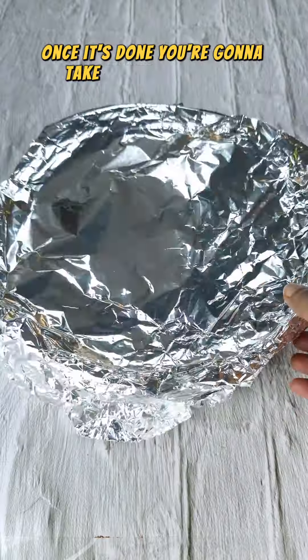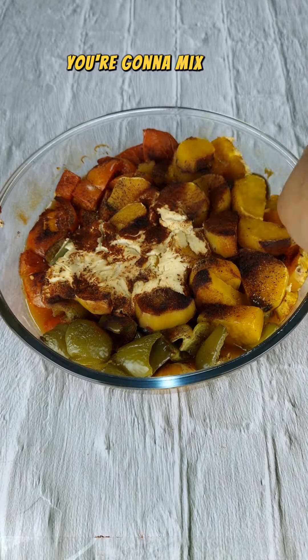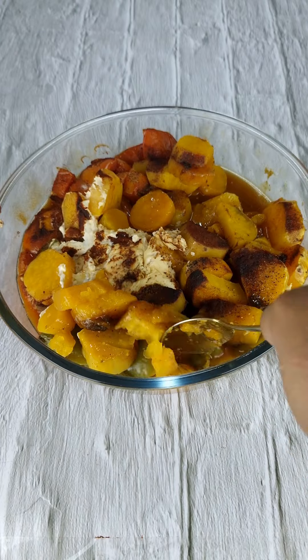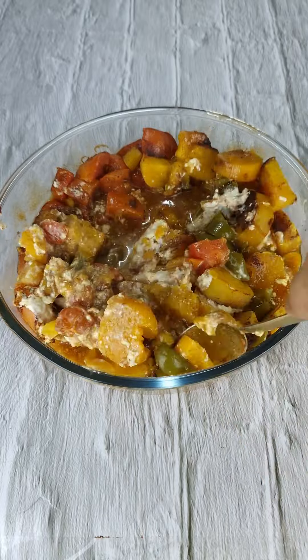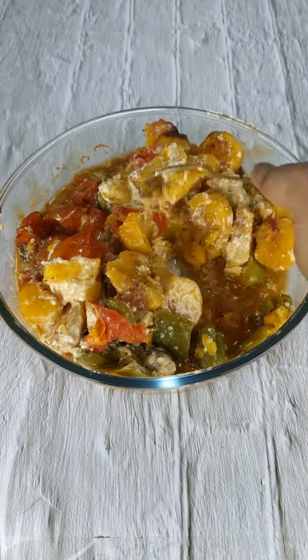Once it's done, you're going to take it out of the oven and mix it up. Serve it on a plate, add some chopped mint, and there you go — simple vegetable stew. Enjoy!